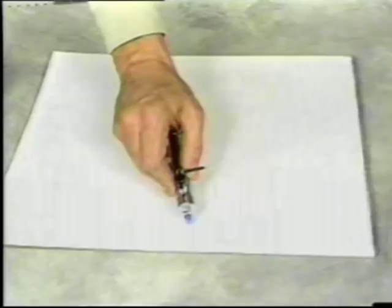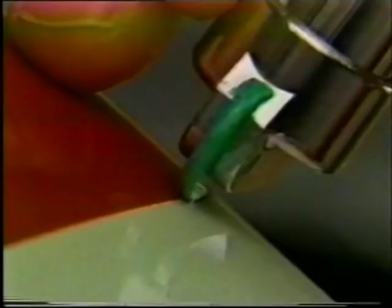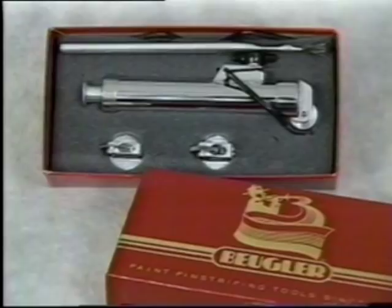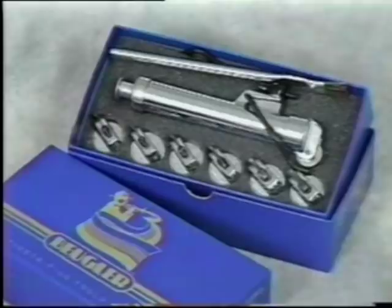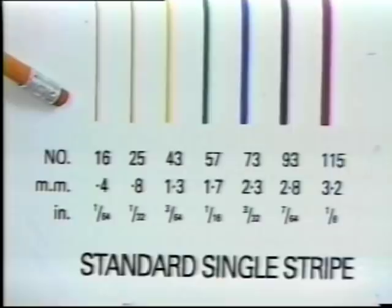Using enough downward pressure for the wheel to roll, begin striping. You'll find the Bugler tool will stripe everything with ease. Depending on the Bugler kit you have purchased, the number of wheel heads and striping widths will vary from 1⅛ of an inch or 3.2 millimeters to a very fine 1/64th of an inch or 0.4 millimeters. An optional kit includes wide and double striping wheel heads that will expand your striping range. These heads can also be purchased separately.